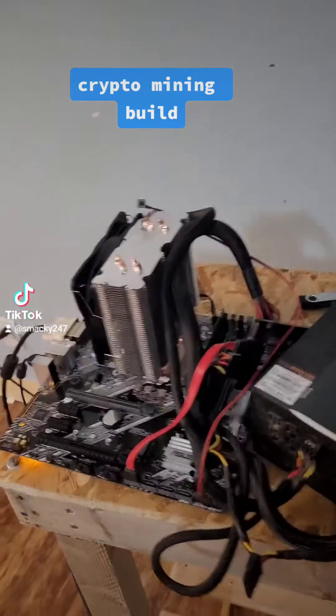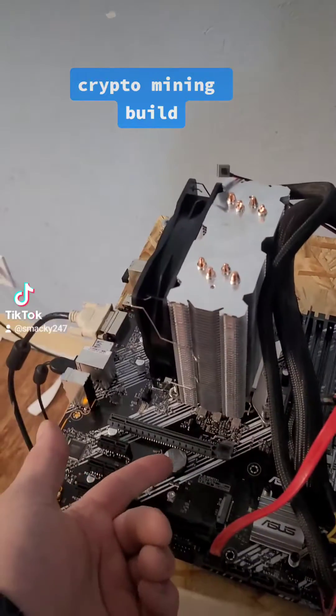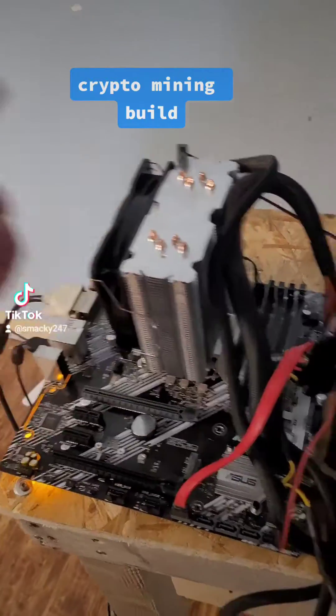I just got my crypto mining machine together. We got the CPU under here, the CPU cooler, the SSD, power — everything's here. Let's fire it up. There it goes — get that beauty. This is the simplest crypto mining machine.